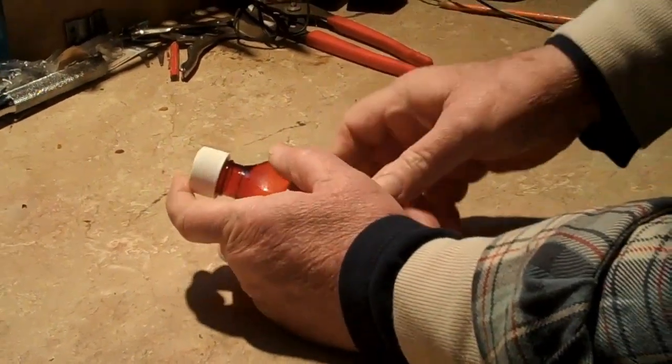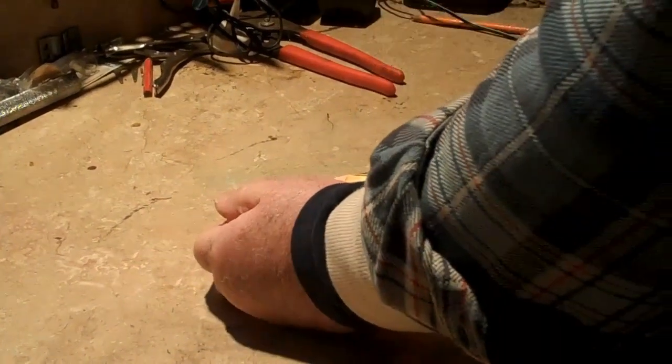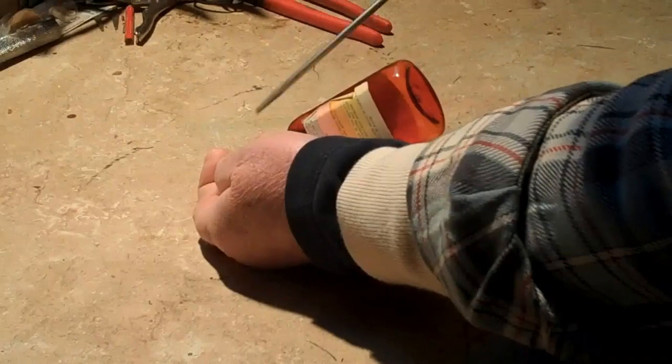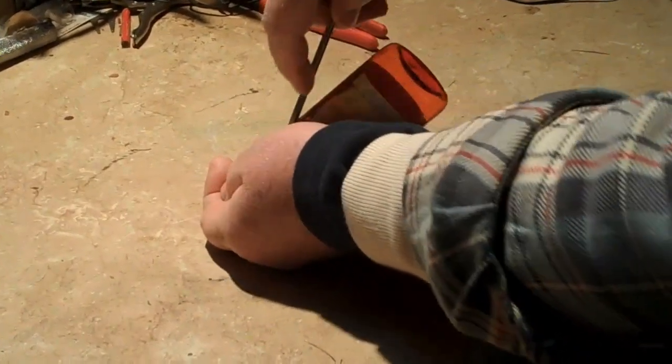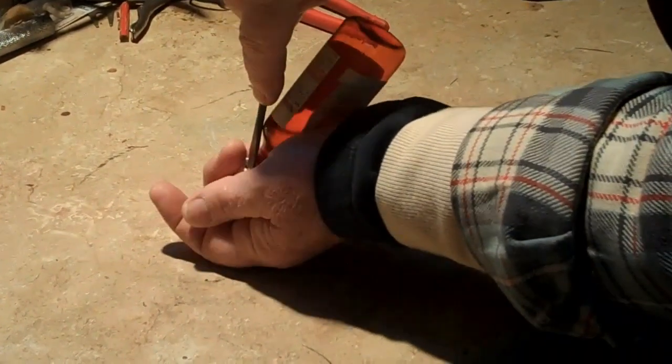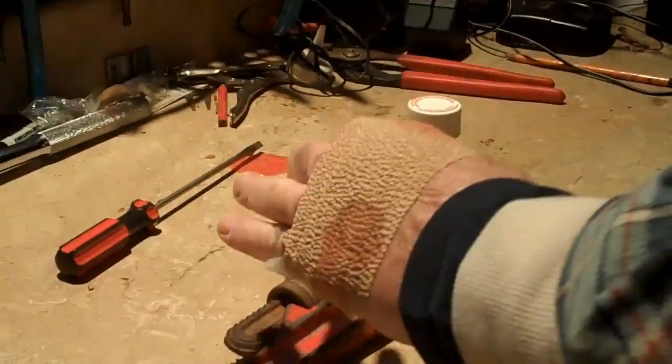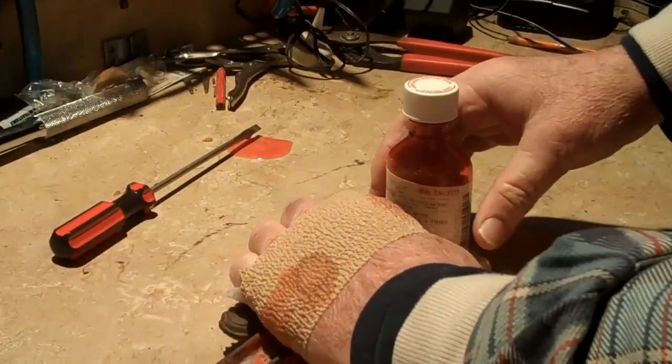Well, sometimes there's a little plastic thing down in there you've got to pry off. Hey, little fucker. Oh, that's going to hurt. All right, sometimes that plastic thing gets a little tough.